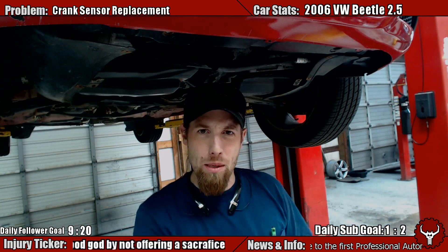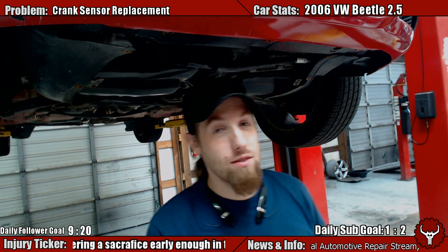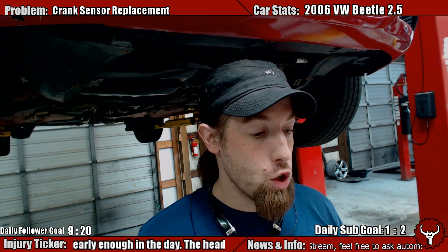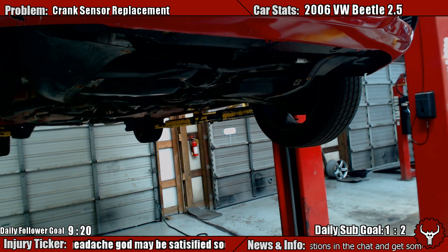Hello there! Is your EPC light on? Or is your car hard to crank? Well, we have a solution possibly for you. Maybe it could very well be your crank sensor, which on a 2.5 liter Volkswagen motor looks kind of like this.